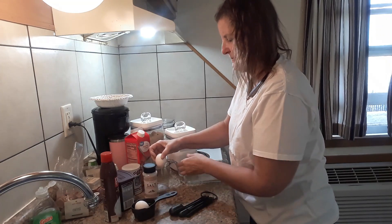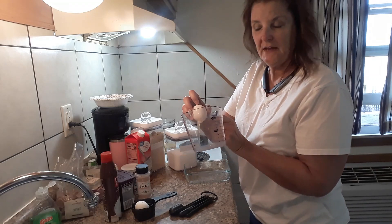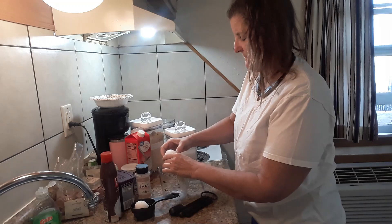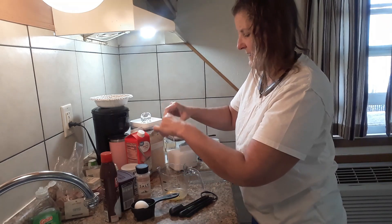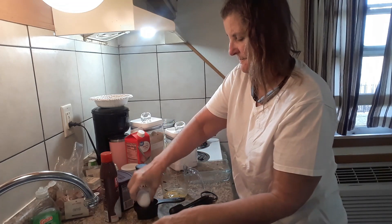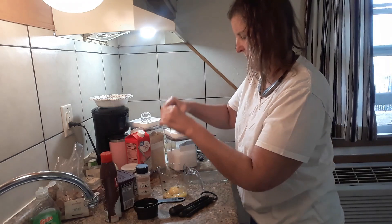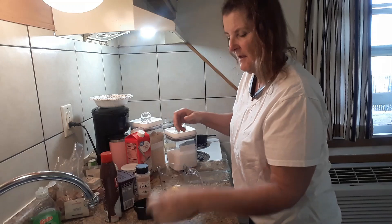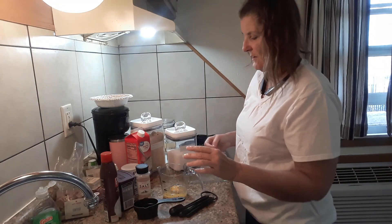I'm doing all my measuring in one cup to save dishes. You need two eggs — save your eggshells.